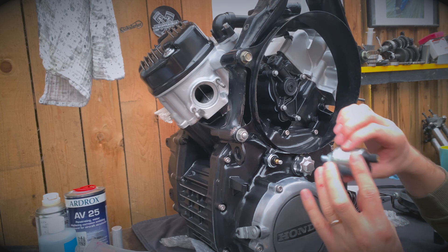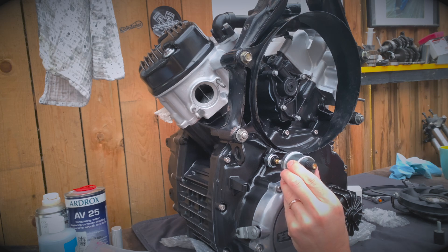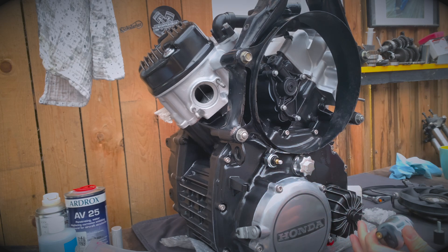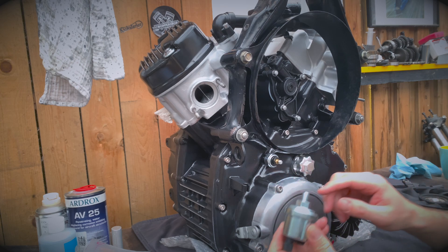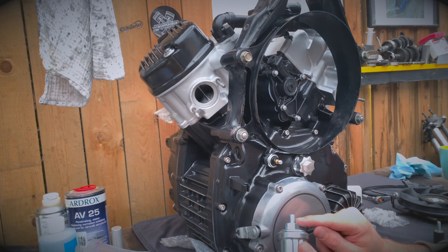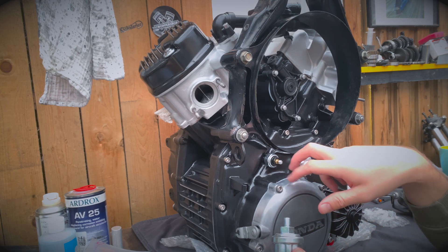But the problem I see now is, will this fit without modding this a little bit? So that's one thing. The other thing, I'm not sure about the thread, if it's the same as that, so I've got to look into this before I take it apart.